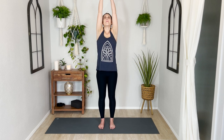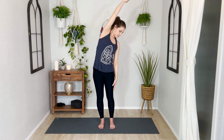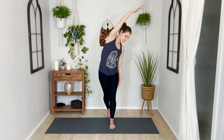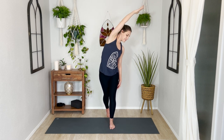Breathe in and reach your arms over your head, then as you exhale lower your left hand down the side of your body and take a standing side bend over to the left. If you want to stay still here you can, or maybe you want to step your right foot back to get a slightly deeper stretch. There's no wrong way to do this shape — other than if it causes pain, that's the wrong way.